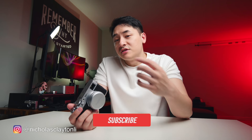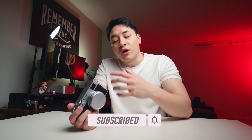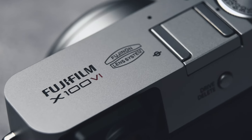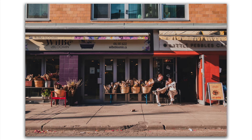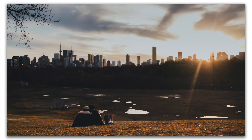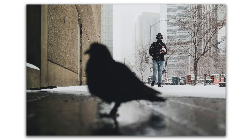I wanted to give you guys my full thoughts on this camera, so I took my time before posting this video. I reached 4,000 shutter counts pretty quickly because I do a lot of panning shots, but I've been using this camera quite a bit. I used it in different scenarios — street photography in the daytime, at night, in the snow, in the rain, as well as BTS for a film and a portrait shoot.